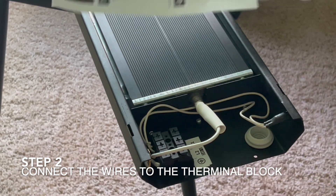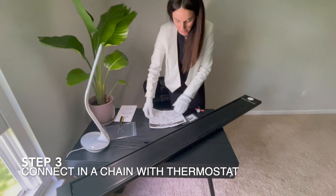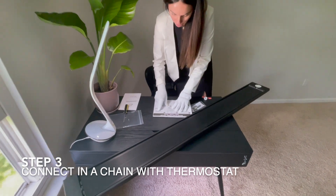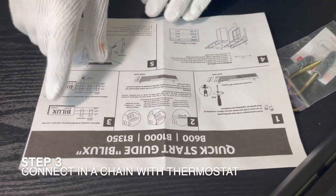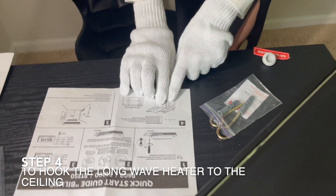Once we're done putting the wires through the hole and connecting them, we can safely close the box. The next steps cover whether it's going to be connected in a chain or if we need to use a thermostat — there are details in the manual for that.